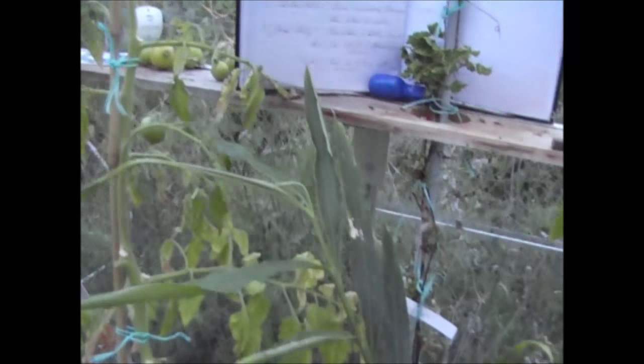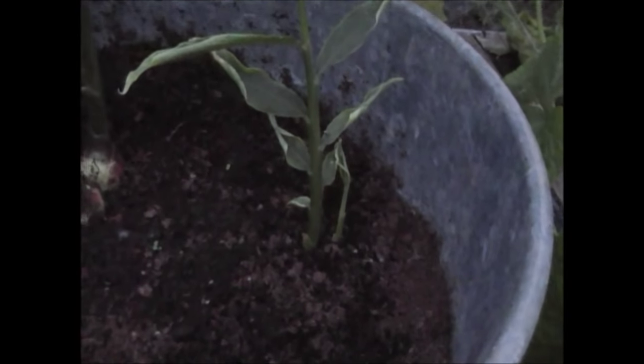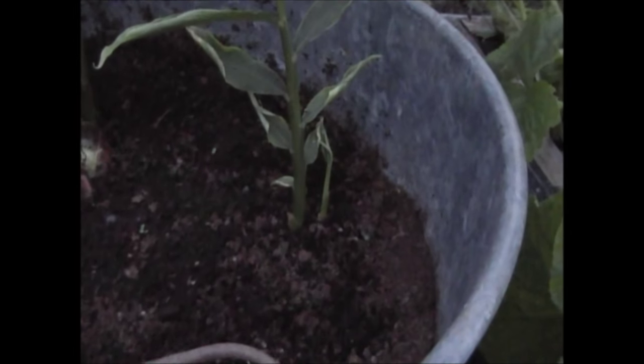A quick update on the ginger — as you can see it's done really well and is up to about four foot high now. Unfortunately the one at the front has rotted off — probably the weather — so I'm not expecting much from that one. The ones at the back have developed quite a bulbous base and are growing well, and one at the side has thrown up a second little shoot. I will certainly grow ginger again next year, but because of the UK season I'll put it in a little bit earlier — probably into the greenhouse by May time — and grow it on from there.